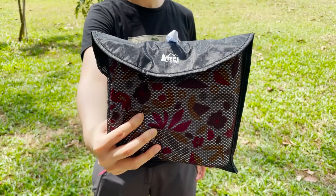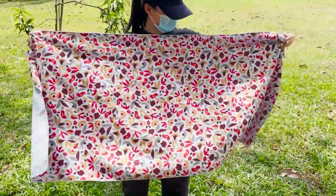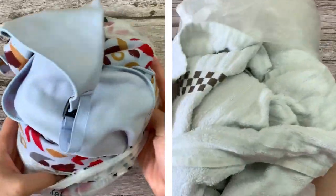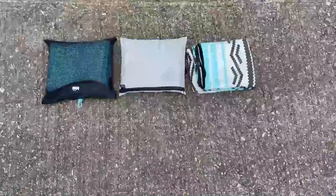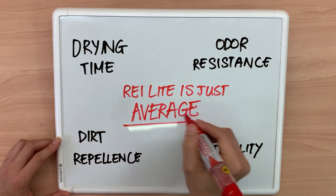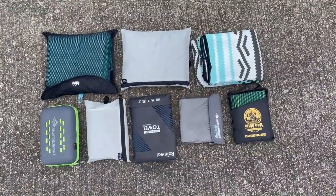Would I recommend the REI multi-towel light? It's a decent-quality camping towel and it beats a regular cotton towel in almost all aspects — it dries 30% faster, has better odor resistance, and packs much smaller. But when compared to other camping towels, the REI light is pretty much just average. There's nothing outstanding about it. If you'd like to find out which camping towel is best for you, here's a video where I bought 10 of the best camping towels and tested them rigorously. Thank you for watching and I'll see you in the next one.